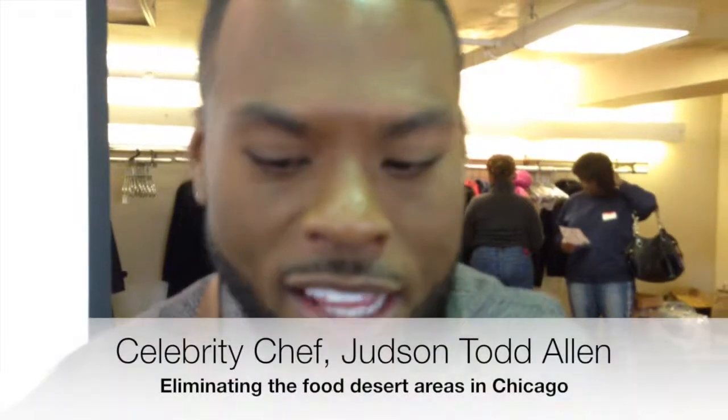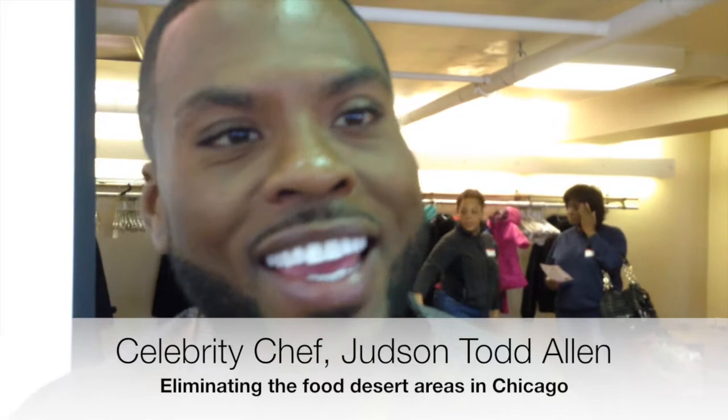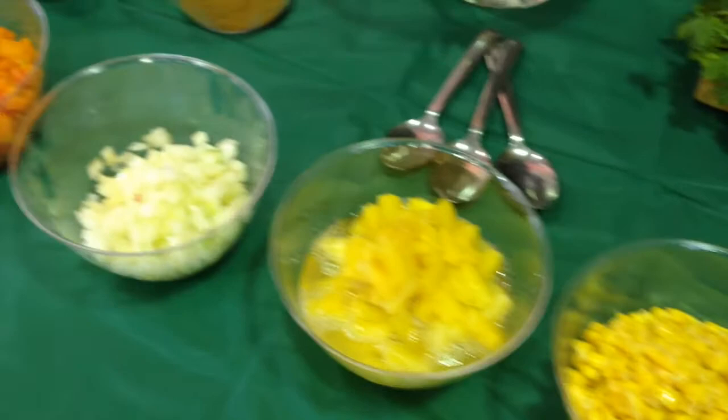A lot of these ingredients, especially the fresh produce, are coming from Crisp — easily accessible in communities that don't have access to fresh produce and ingredients. So we're incorporating that into a vegetarian chili.